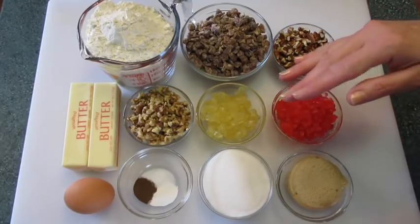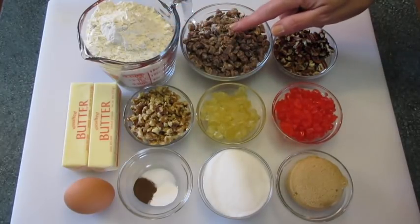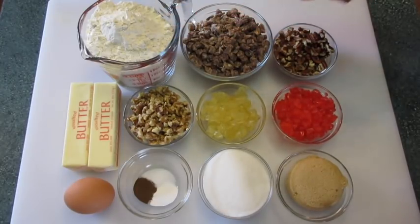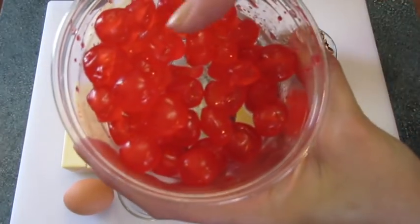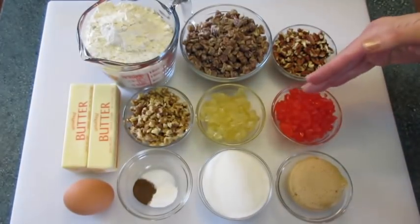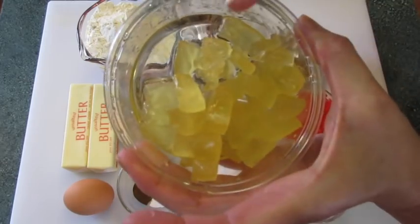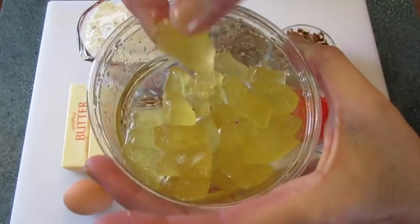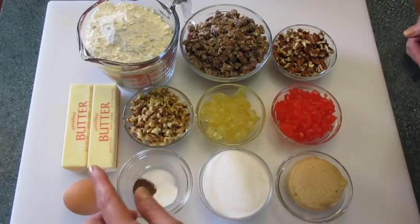The ingredients you're going to need are 2 and 2/3 cups of all-purpose flour, 1 and 1/2 cups of chopped dates, 1 and 1/2 cup of chopped pecans, 1 and 1/4 cup of candied cherries — they look like this, and I just cut them down. They come as whole little cherries and you're just going to chop them into quarters. 1/4 cup of chopped candied pineapples, which look like this, and you're just going to chop them down until you get this texture. 1 and 1/2 cup of chopped walnuts.